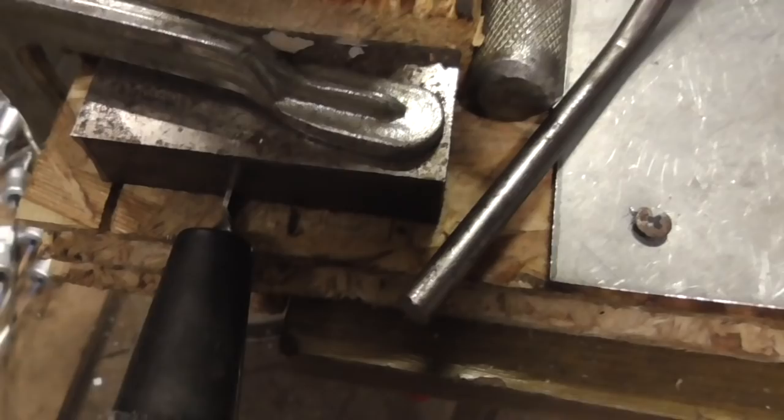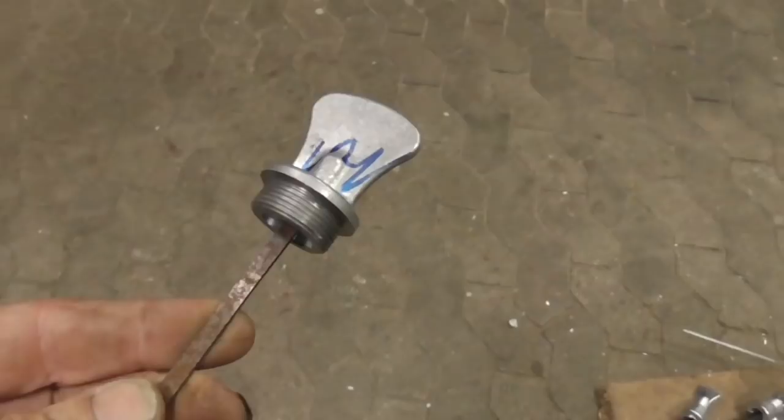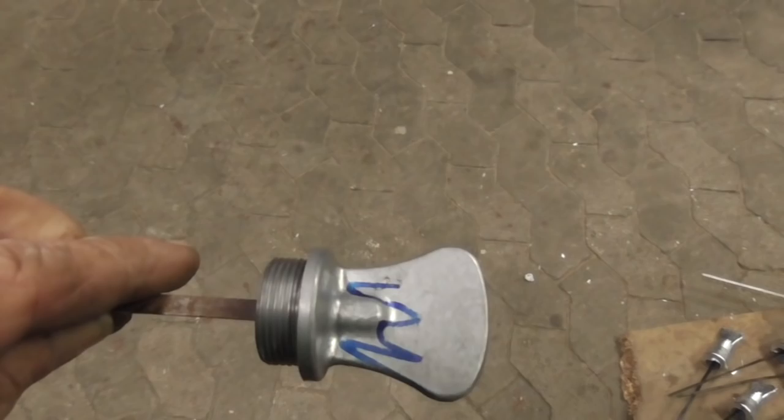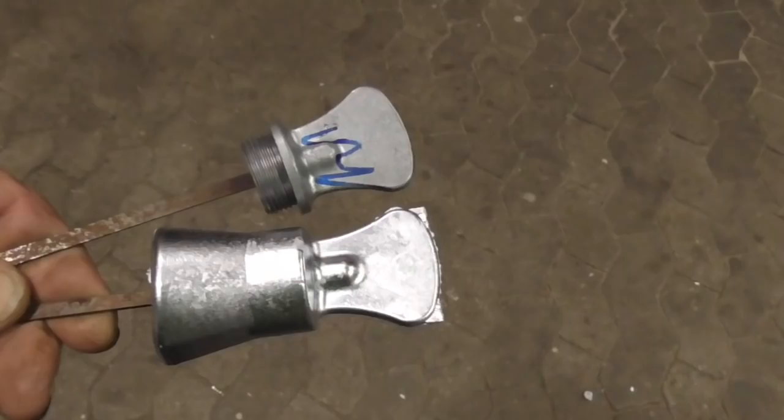And here is the finished machined part. Oh — I forgot to mention that this is a zinc casting. I am sorry. Until next time.